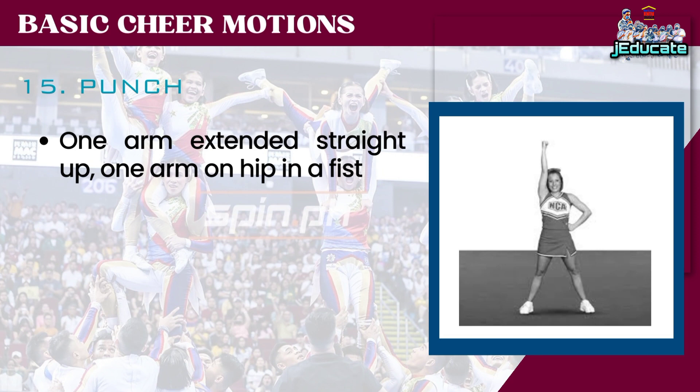Number 15: Punch. One arm extended straight up, one arm on hip in a fist.